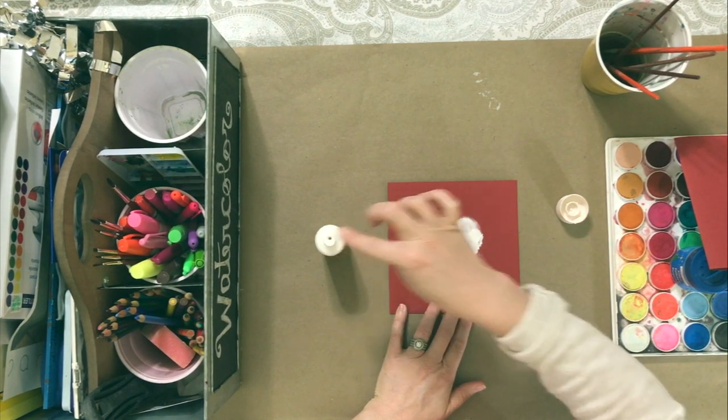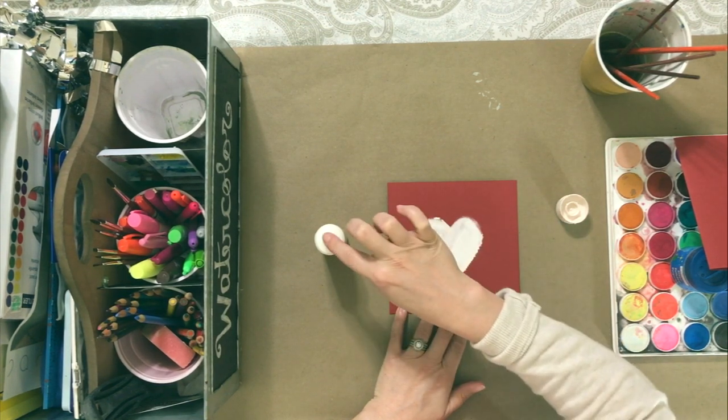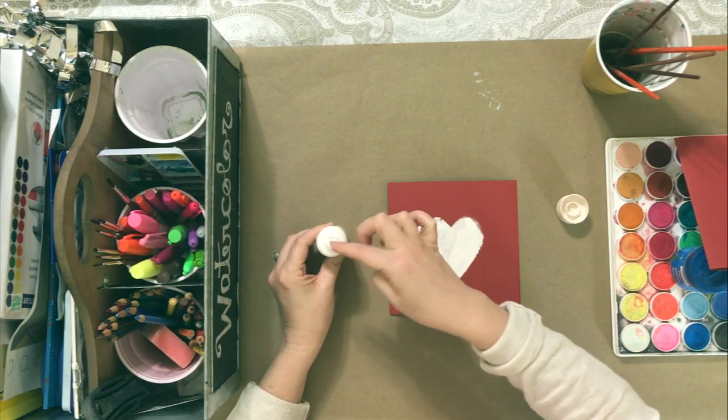I'm continuing this heart out using a simple white and a red card. I actually made this one for Valentine's Day.